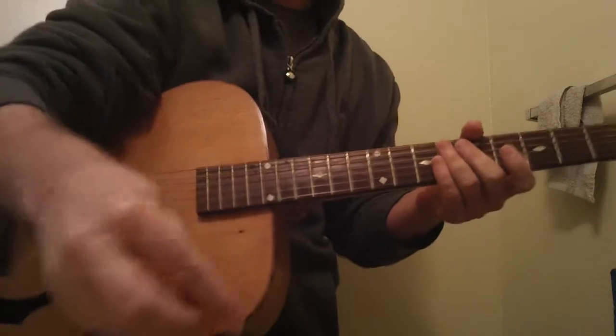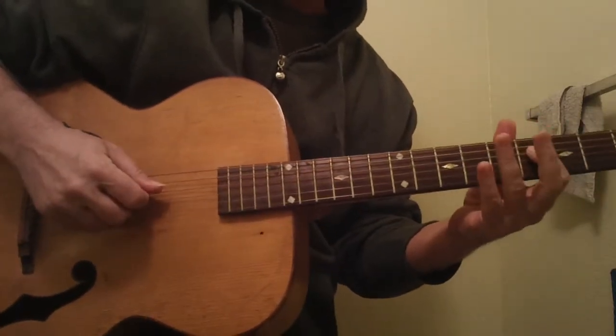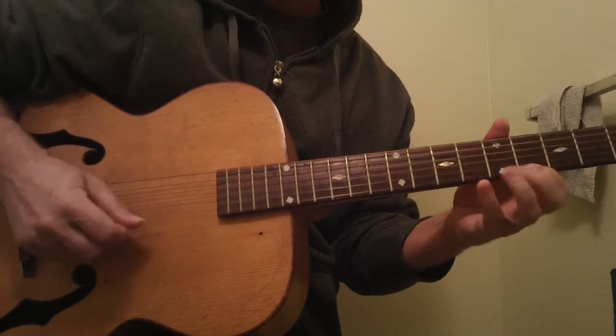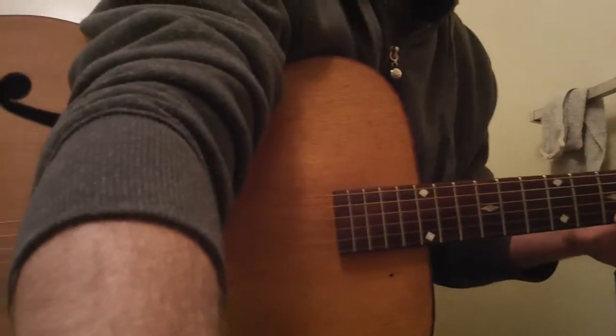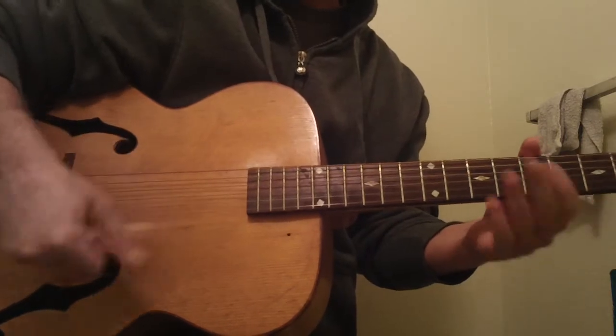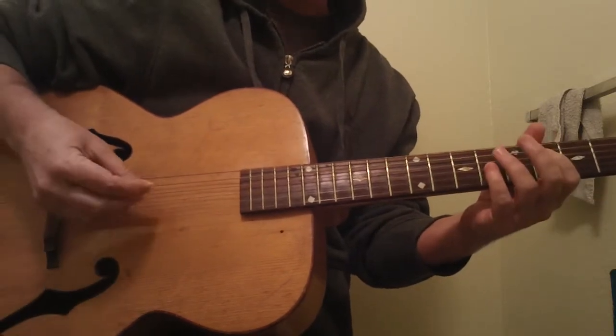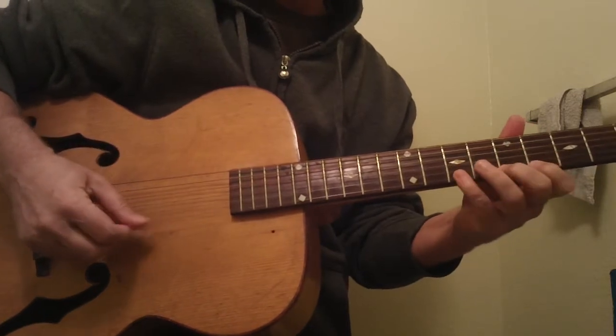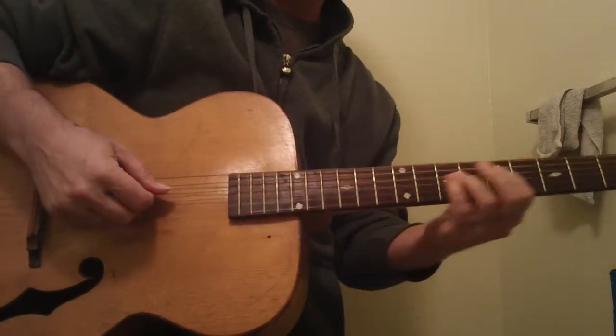This is really an interesting thing to do. Take a lick — here's a diminished lick: 1, 3, 4, 1, 2, 4, 1, 3, 4. I'm just here; this is probably not a concert pitch. This is the 1, 3, 4, 1, 2, 4 diminished lick. And here's the lick.